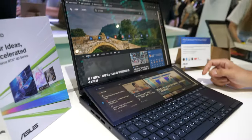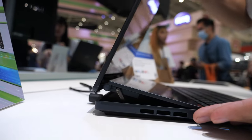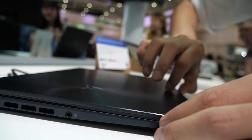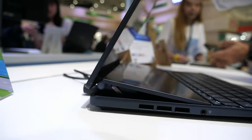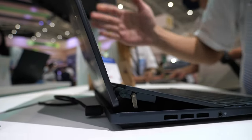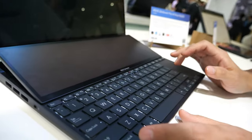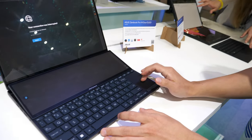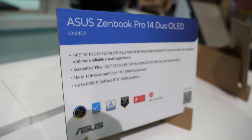What happens when you close the laptop? The hinge folds down and up, and when you open it, the display is lifted by the hinge. This hinge design also helps dissipate heat and boosts performance. Do you remember the price? This one starts from $2,000.